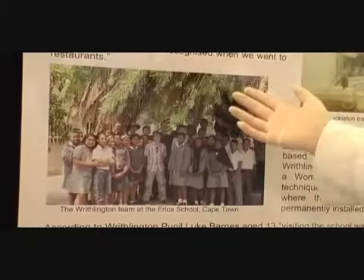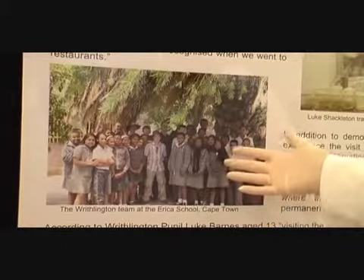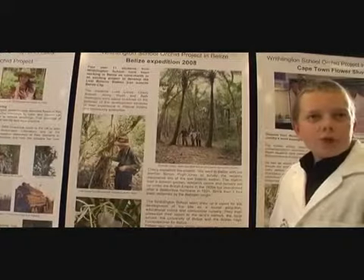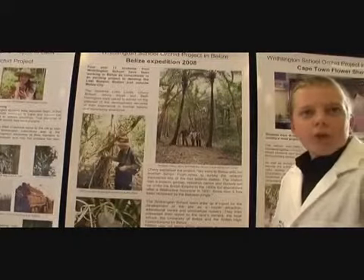In Cape Town we're working with a small school that has an orchid project very much like ours, but about 19 years ago when it was smaller. We've donated them an air flow cabinet that we used at the Cape Town flower show last year, and they will be sowing seed very much like we do at the moment.